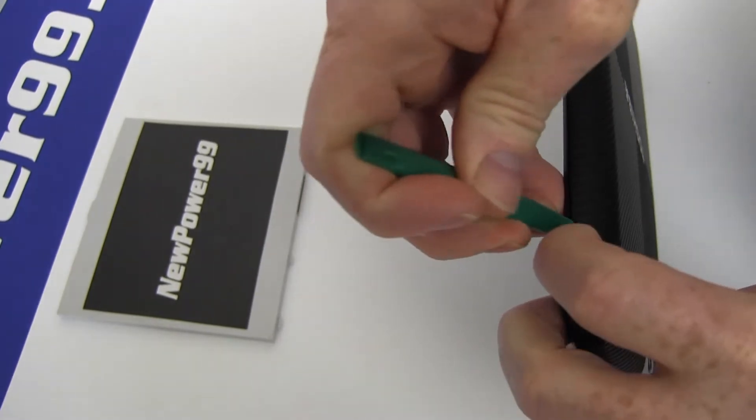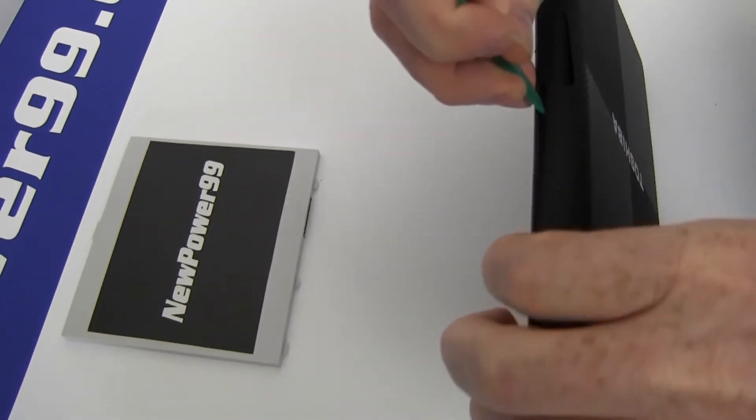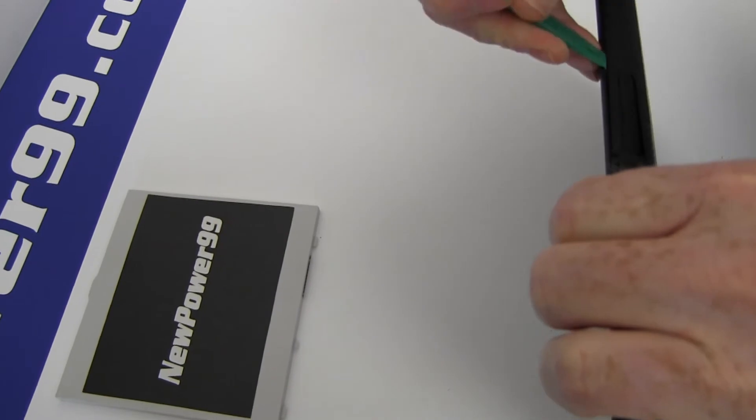Begin by using the special tool provided in your kit from NewPower99.com to detach the back cover from your device.